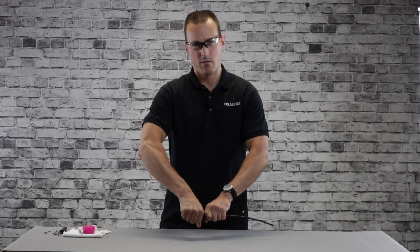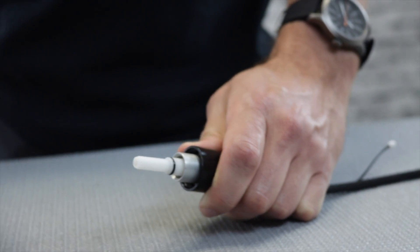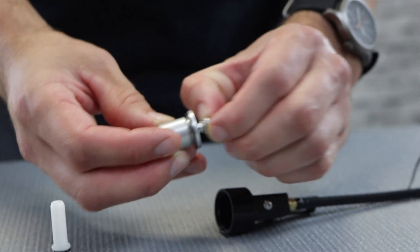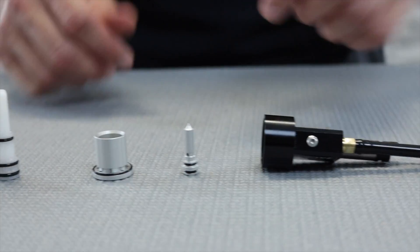To start disassembly, first unscrew the front cylinder, followed by your nozzle, and your doughnut, and the stem will be pressed into the back of it. And that is as far as you need to go for general maintenance.